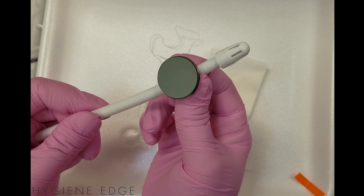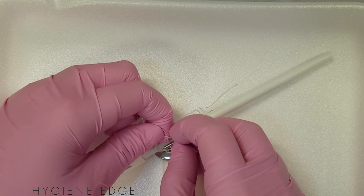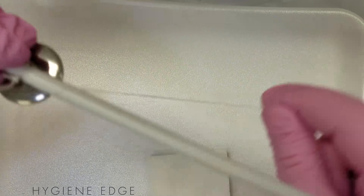To use it, gently squeeze it around your slow speed suction like so, and you can even move the mirror up and down on the suction as needed. There are also built-in safety loops for you to be able to ligate the mirror as needed, as an added precaution for compromised patients.